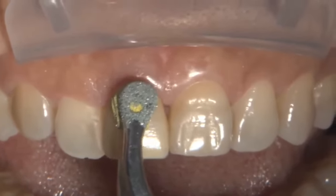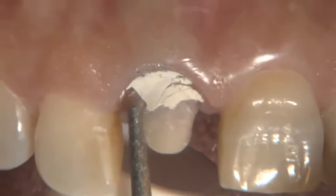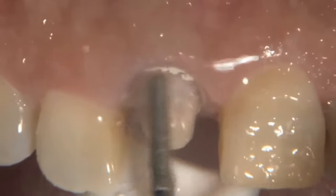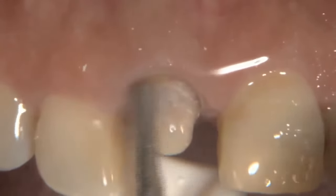I wanted to take you through a clinical case here. We're removing the temporary crown on tooth number eight. As we get ready to remove the old cement as part of our first step, I'm just using a sonic scaler here to make sure that the tooth surface is nice and clean as we get the temp bond temporary cement off.